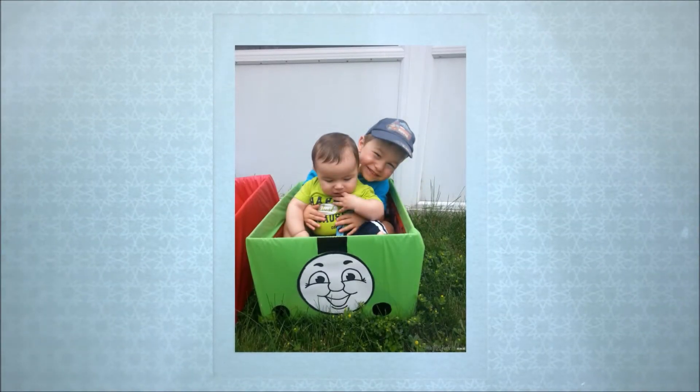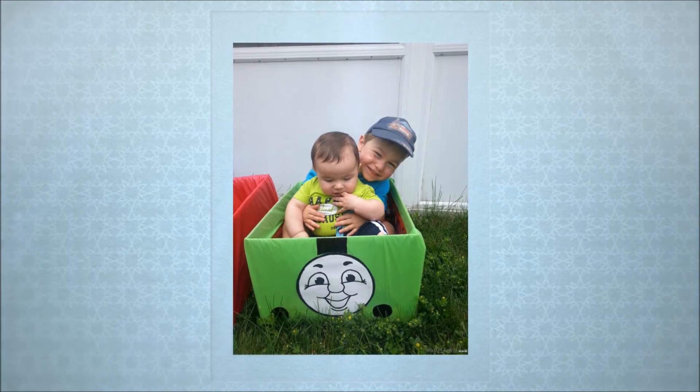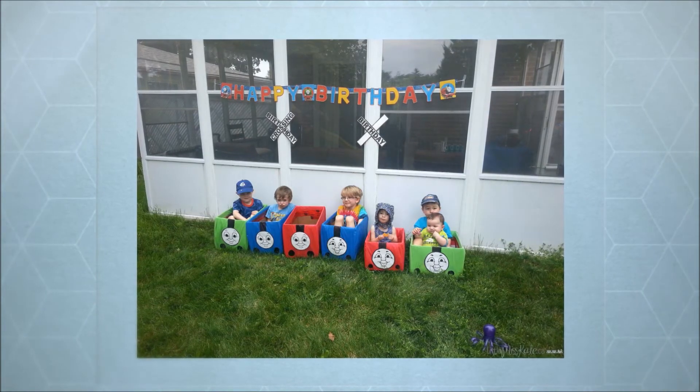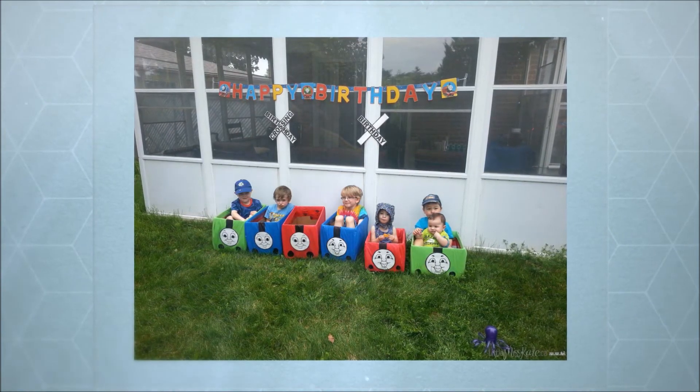I printed out faces on my computer of Thomas the Train and used permanent marker to do the details, like the black circles at the front and the stacks at the top.